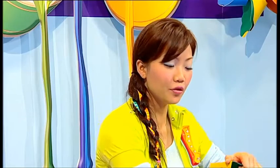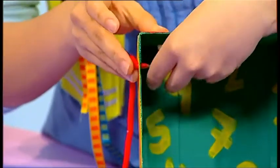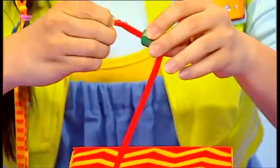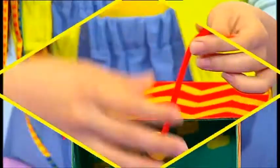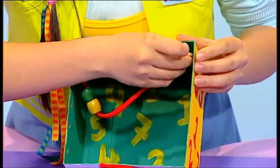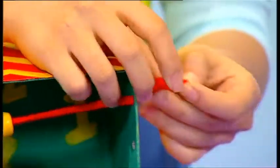Take one of the strings and thread it through the top hole of your box. Thread five beads through the string and try and make them as colourful as you can. And once you're done, string it through the other end and tie a knot.